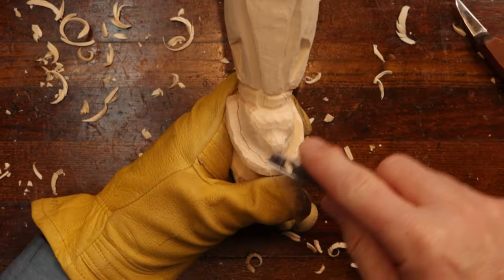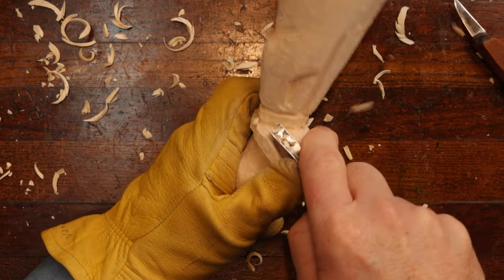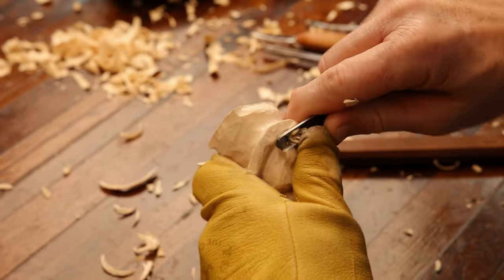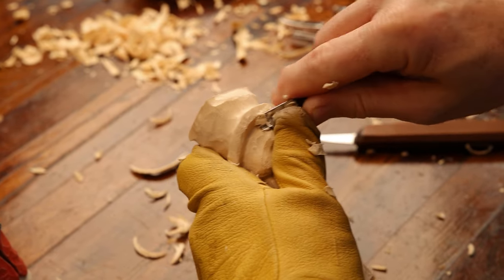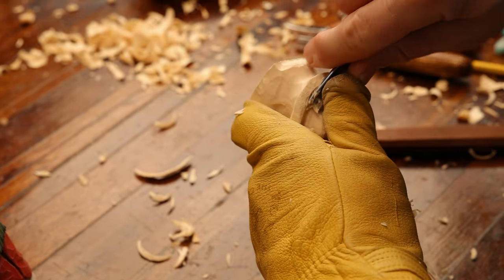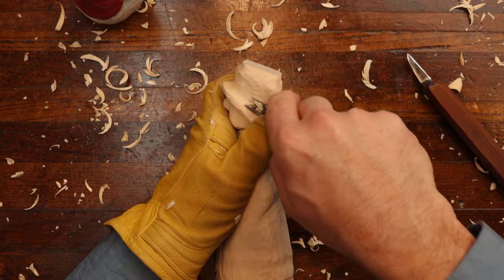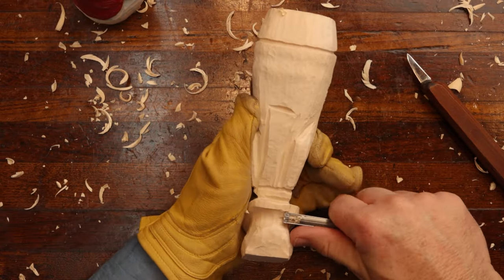Now we're going to come up here and visit the nose and the hat area right under here. Taking off a lot around the top of the brim of the hat because that way I'm downsizing the nose — there's a lot of wood that you can take out. We want to be able to get that nose starting and laying out in its right direction. We're going to come around the base of the hat where the stove part of the hat comes and meets the flappy part of the hat.